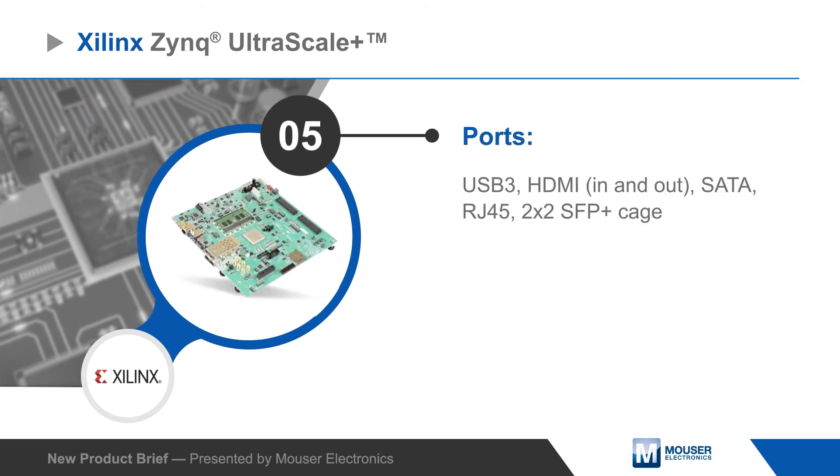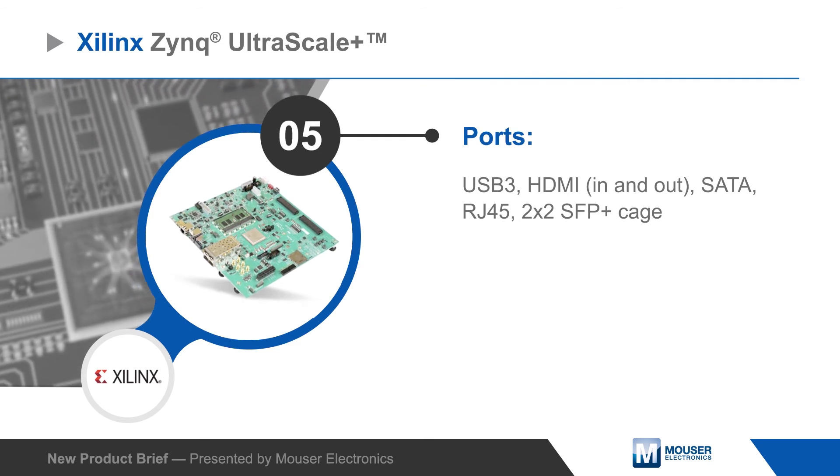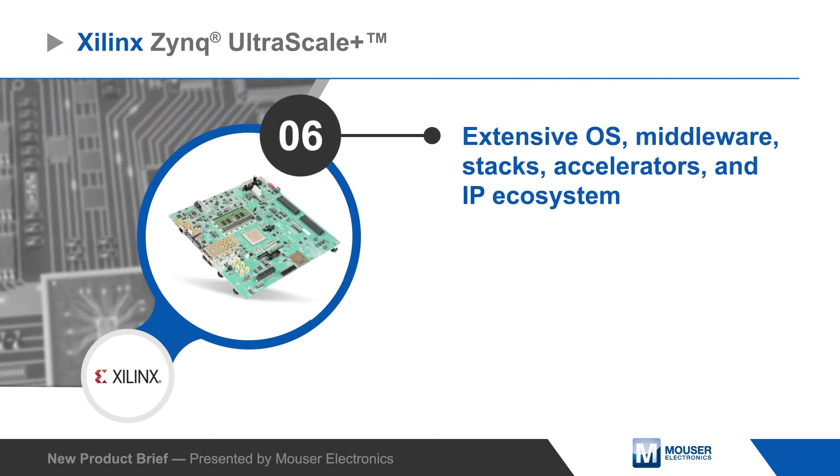USB 3, HDMI, SATA, and RJ45 ports are available, as well as a 2x2 SFP Plus cage.